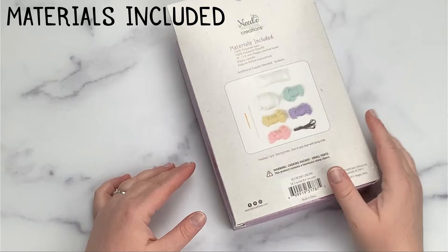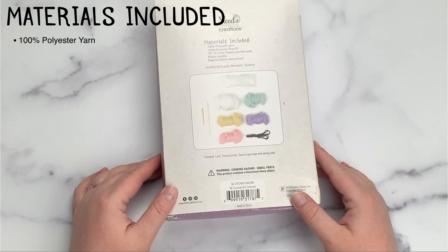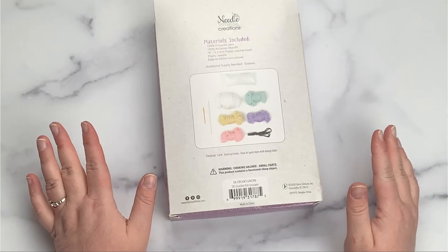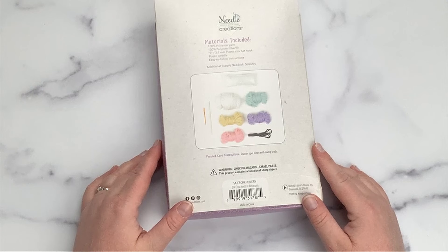You can see that Starry includes 100% polyester yarn, 100% polyester fiber fill, a size E 3.5 millimeter crochet hook, a plastic needle, and easy to follow instructions. I absolutely love our kits because they come with almost everything that you need in order to complete them. The only other things we recommend you have is a pair of scissors, and you may also want a stitch marker.